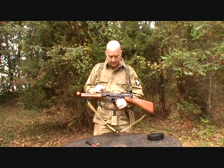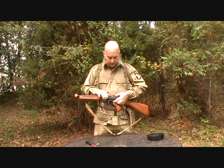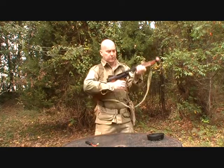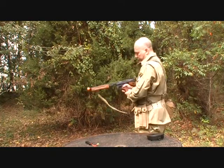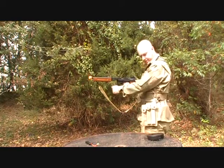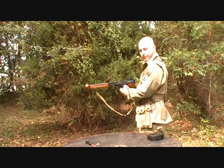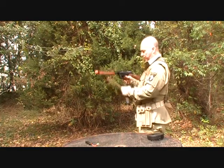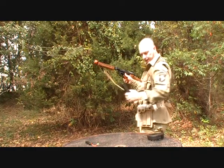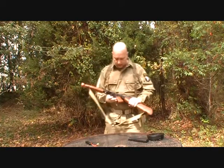Right here we have the magazine catch. To release the magazine, you just press this up and pull your magazine out. I've tried using my thumb to lift this up, but my thumb just can't get in the right position to use my left hand to change magazines. What I'd have to do is flip it over like this and then do it — then it'll go in without a problem. Just flip it over your shoulder, you've got it, no problem. That's the magazine catch.